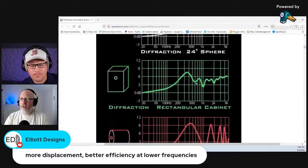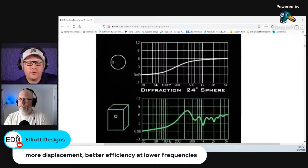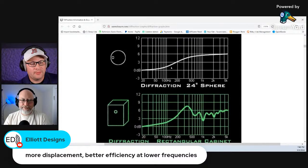When you move up to the green line in a rectangular cabinet, you don't have the same effect — it's not as severe. So the basic premise is if you're looking for the best cabinet for diffraction, it's going to be a sphere. If you have the means to create one, that's the type of enclosure you'd want. And if you see high-end speakers that have spheres, they're doing it for that diffraction. However, there's still an issue with center-to-center spacing, so just because a sphere is the best doesn't mean it's completely the best — there are always trade-offs.